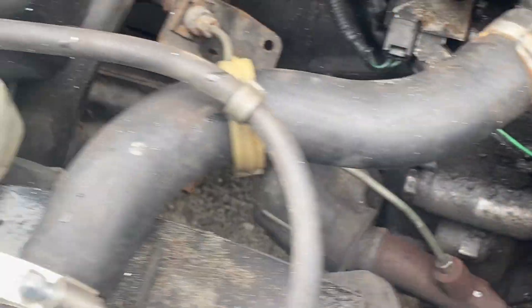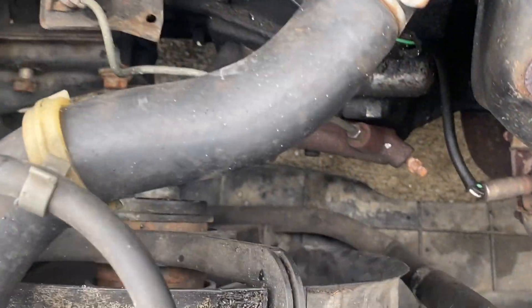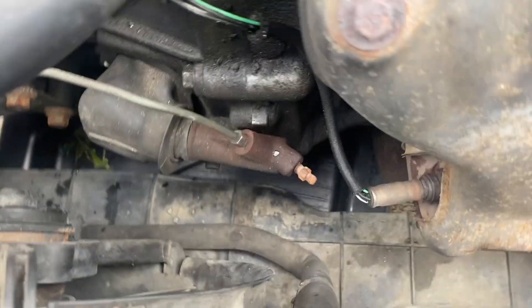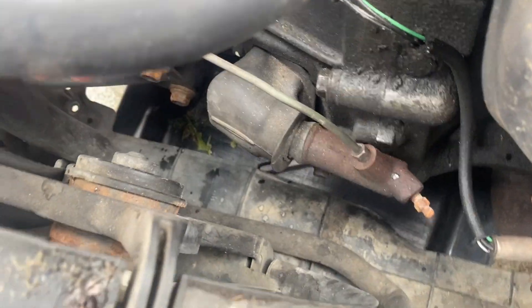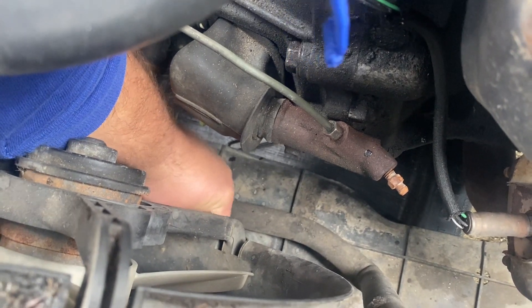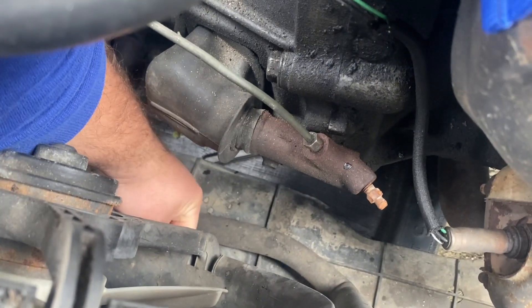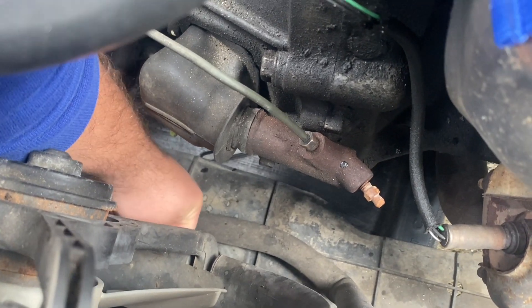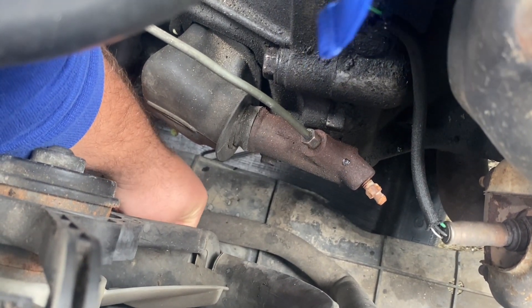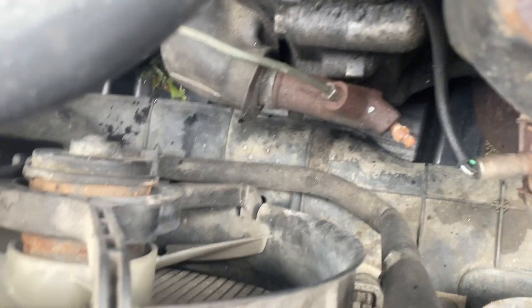The drain valve is right here in the middle. It's going to be in basically the same place on the bottom. My oil drain catch pan is what I put under here to drain the water slash antifreeze into. I'm just going to twist that little screw out and get that flowing.